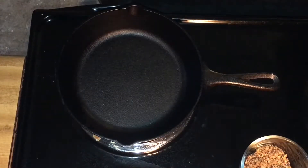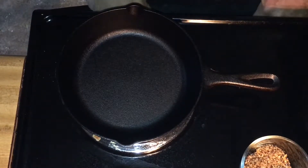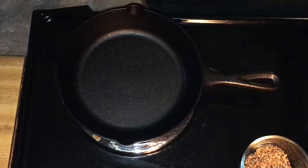Welcome! Today we are going to learn how to cook a steak in a cast iron pan. It is definitely a keto-friendly recipe.